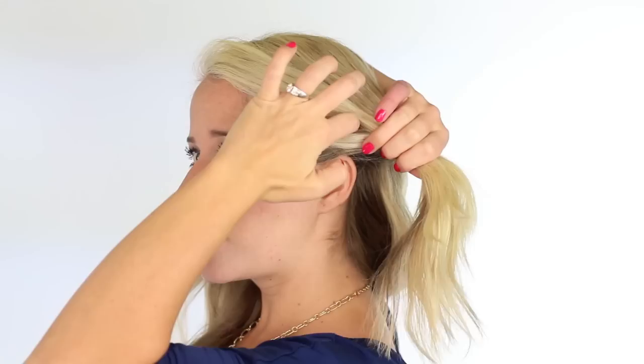I'm holding these sections really loose. I don't want it to be perfect. The key to this hairstyle is kind of like messy bohemian. So go all the way to the bottom — and that's going to lay nicely. Before I tie it off, I'm just going to kind of pull these little sections out and loosen up the braid just a bit.